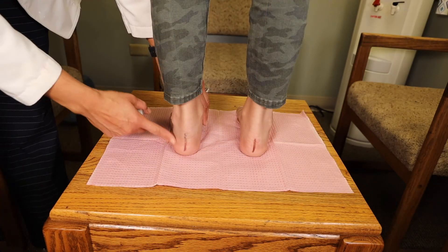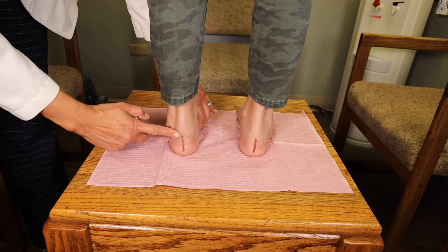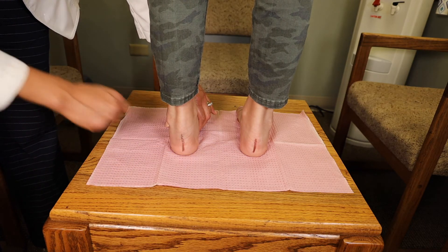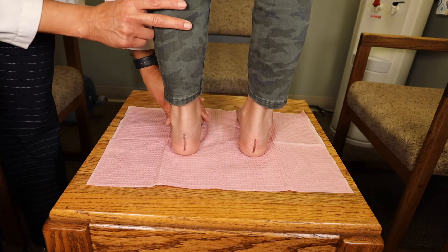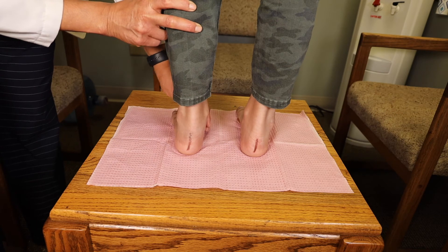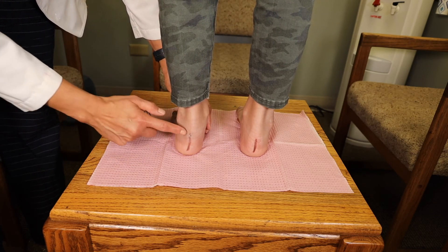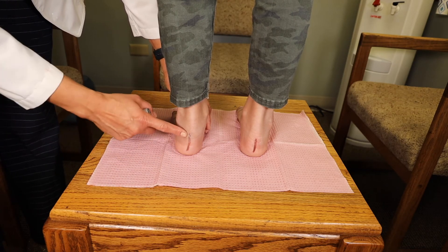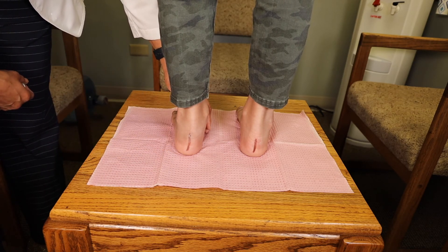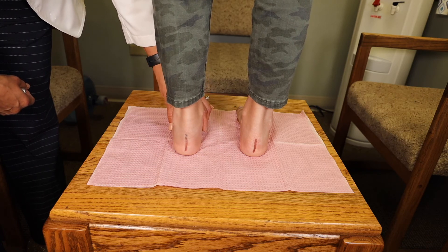Let's see what the heels look like on a flat foot. When the foot is not flat, there's a nice arch and the heel is nice and perpendicular to the ground. But when the foot flattens out under pressure, it buckles, and you can see how this line tilts in. This commonly happens, and the wear pattern on the shoe also shows how your heels tilt when you flatten out. That leads to many heel issues as well.